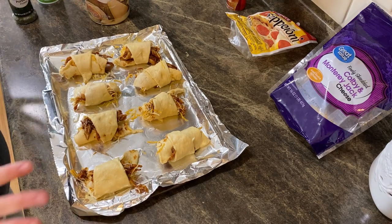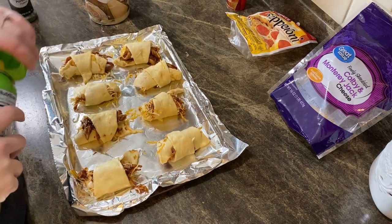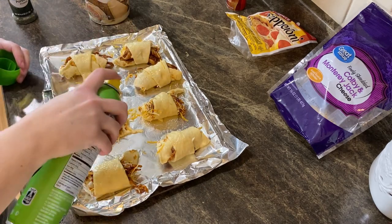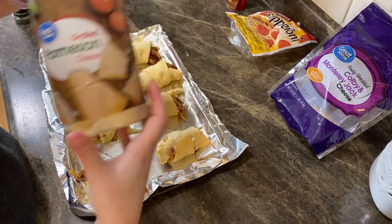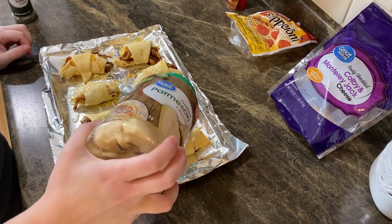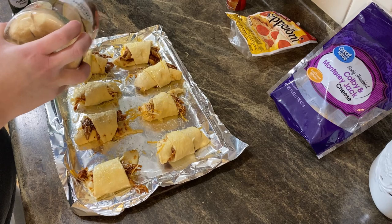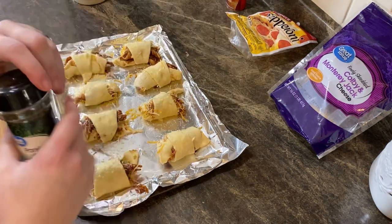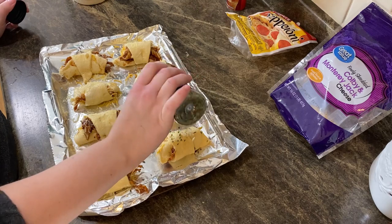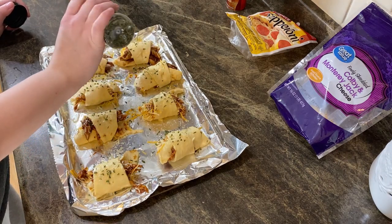Here's what they look like all rolled up. This next part is optional, but I think it adds a lot to this dish. Take your cooking spray and spray just a little bit on top of each of your rolls, then take some Parmesan cheese and sprinkle just a little bit on top of each one. Then take some parsley flakes and sprinkle the parsley flakes on top.